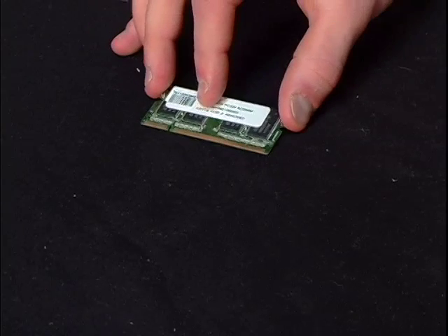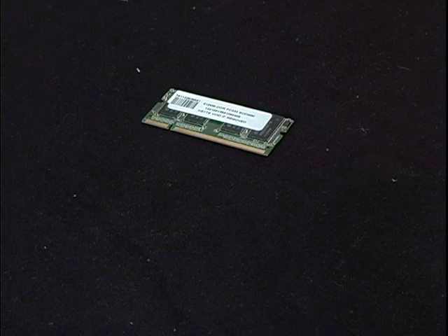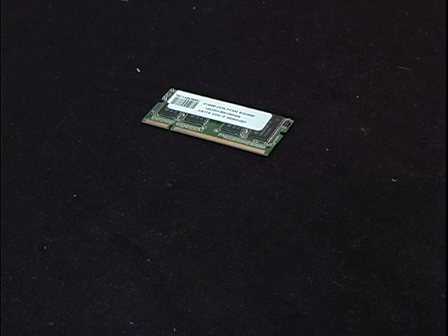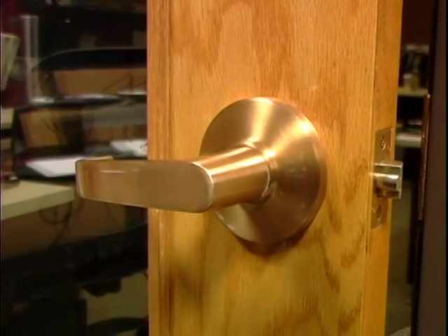A special note before we begin the installation: memory modules and motherboards are extremely susceptible to damage by static electricity. You should never handle memory or computer parts if you have any static electricity buildup. Prior to handling your memory, you should always ground yourself to discharge any electricity you may have built up. This can be easily done by touching a metal door handle or any metal parts on your computer workstation.